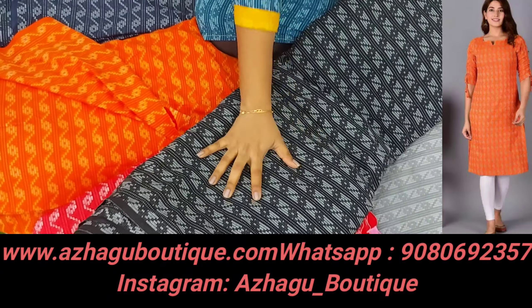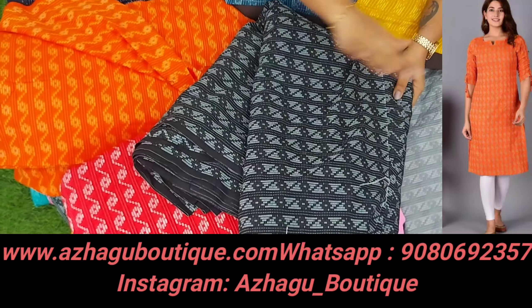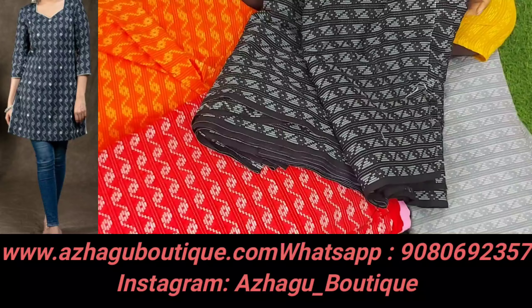We are going to show you the colors. The beautiful black — everything is the same design. You can see the same design across colors.